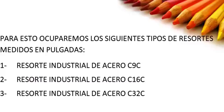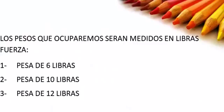1. Spring C9C. 2. Spring C16C. 3. Spring C32C. The weights applied will be: 1. Weight of 6 pounds. 2. Weight of 10 pounds. 3. Weight of 12 pounds.